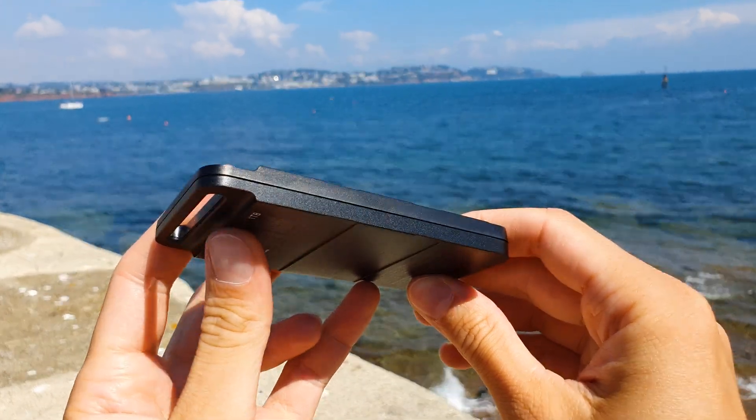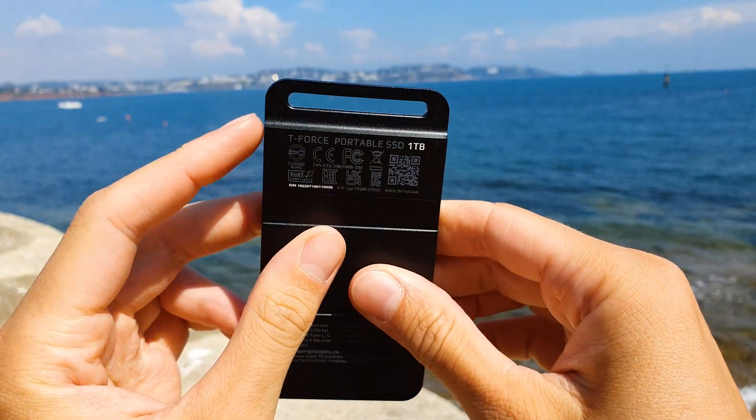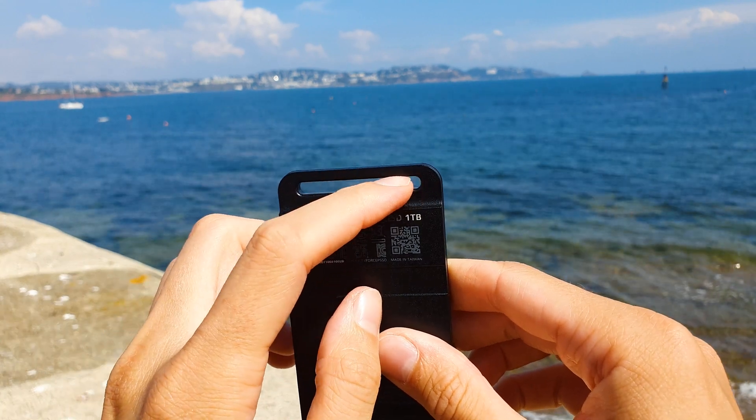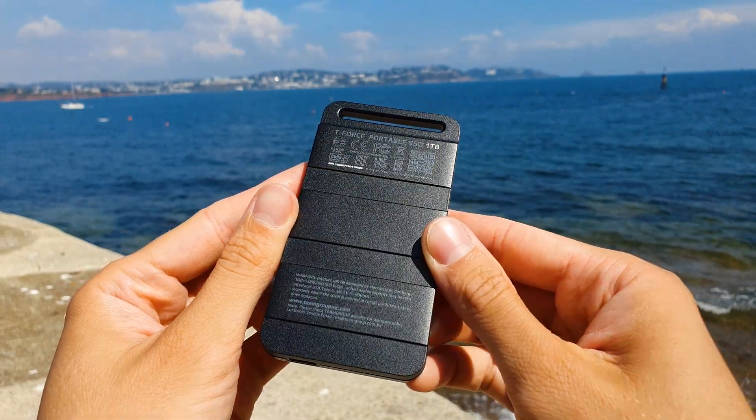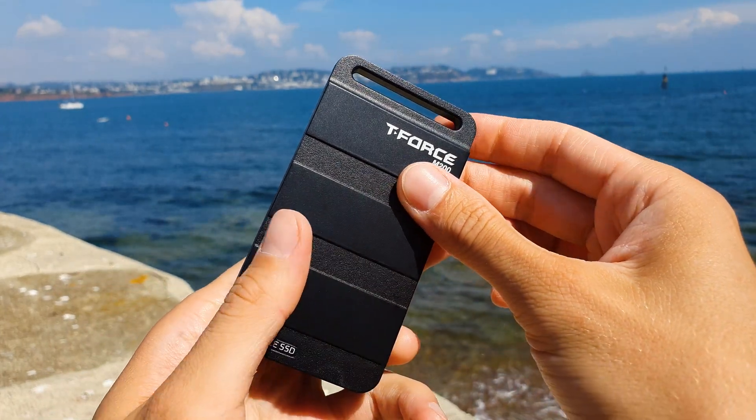This is achieved thanks to the inner NVMe M.2 2280 SSD in combination with an ASMedia USB bridge. A Phison E16 controller takes care of the communication to the 96-layer 3D Micron QLC NAND cells.